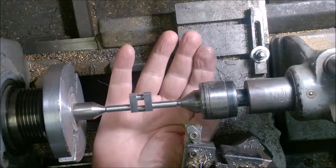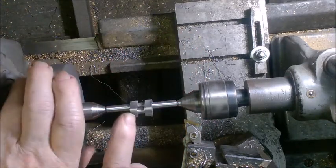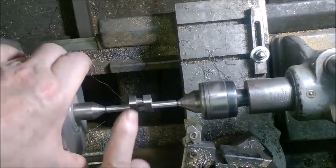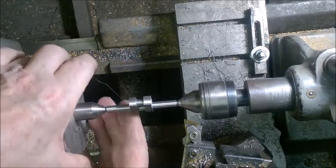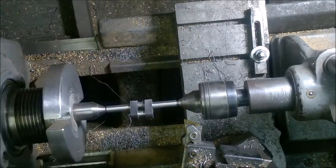Anyway, that's it for now. Thanks for watching. Oh, by the way, you can see at the top here I've also rounded off these tops to dress those up a little bit. And I'll be filing these edges to knock those sharp edges off so that they don't injure somebody. Anyway, thanks for watching.